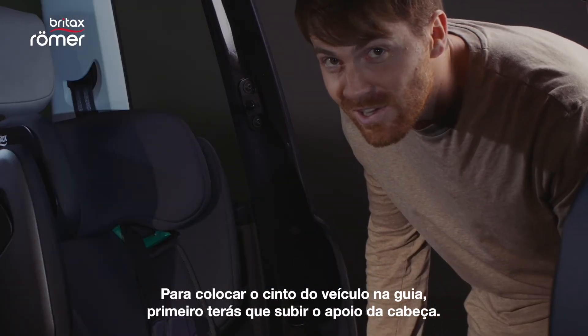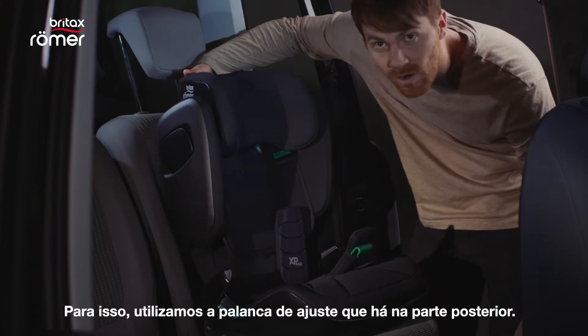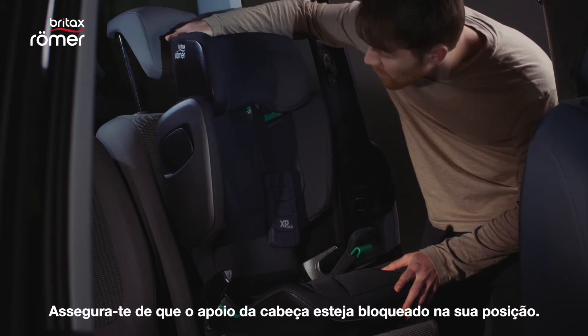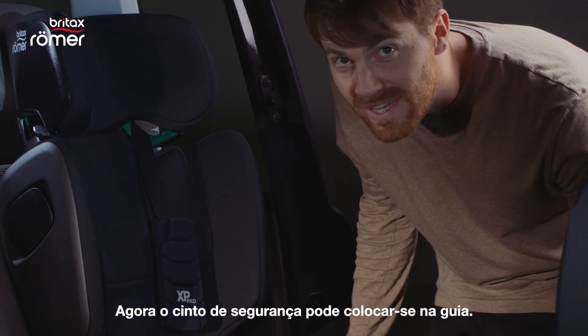To put the seat belt into the guide, you need to raise the headrest first. To do this, we use the adjustment handle on the back. Make sure that the headrest is locked into place. Now the seat belt can be pulled into the guide.